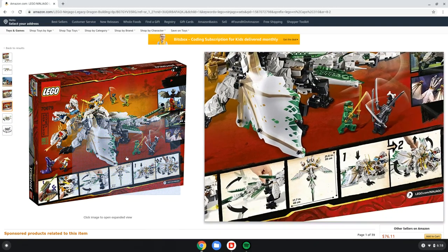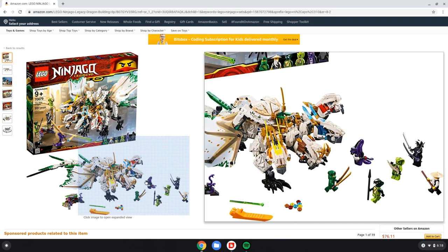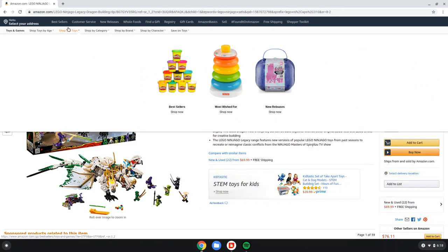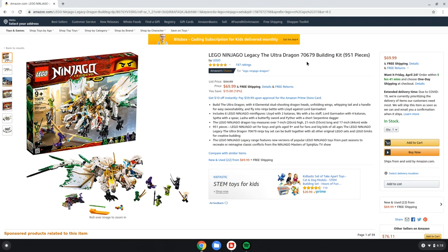One of the few times I say this: the price is actually pretty good. For an almost 1,000-piece set with this much detail and the amount of characters that you get, the price is very, very good — like, oh my god, good. It is perfect. $69.99 — I think that's a good price, so about $70. I think that's really, really good.